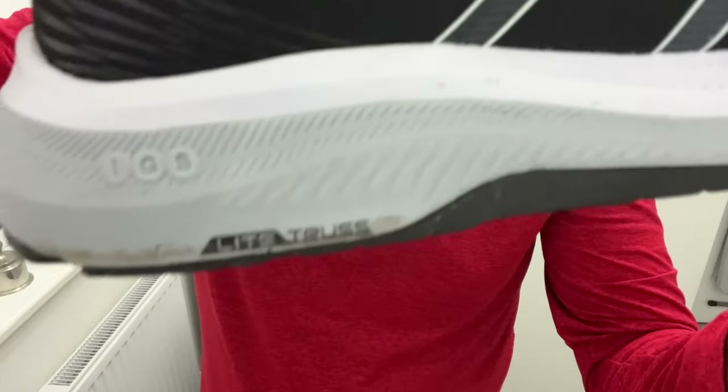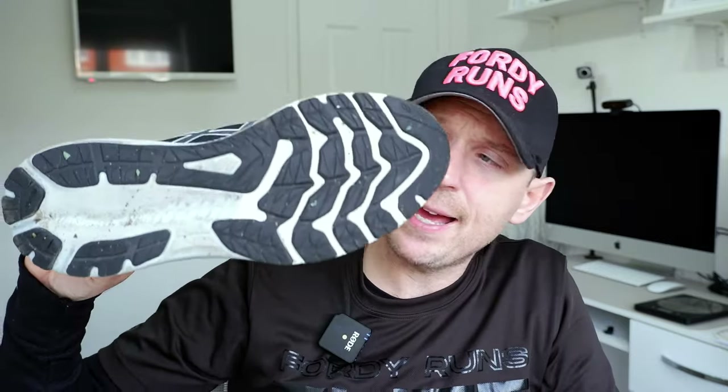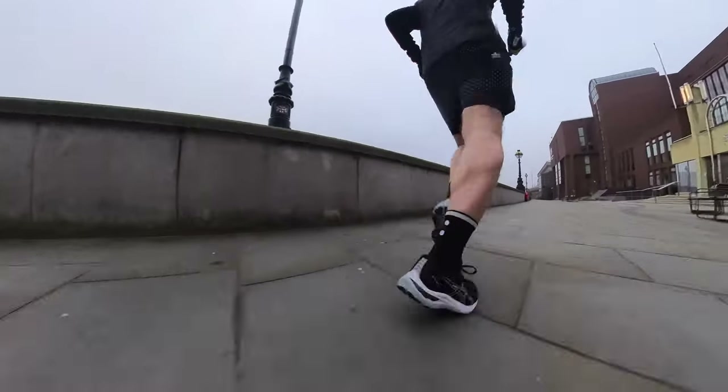We've got gel in the heel, a jacquard mesh upper that fits true to size, and a hard plus rubber outsole. The support in the shoe is mild. With the light truss system, you've got the firmer compound, but you've also got the rubber built out on the medial side to help with stability.